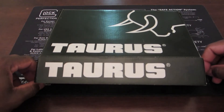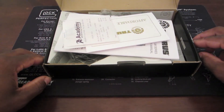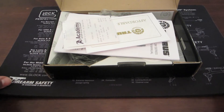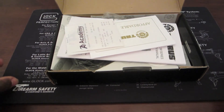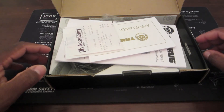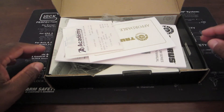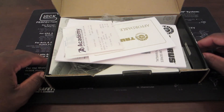I paid two hundred and ninety nine dollars. Depending on where you go, you can obviously get it cheaper. It used to be more expensive, but Taurus saved money by taking that extra magazine out of it, and they passed the savings on to us. I think it used to be 320.